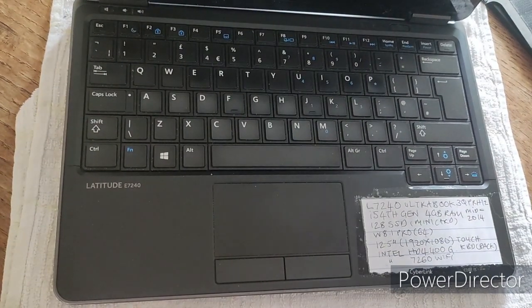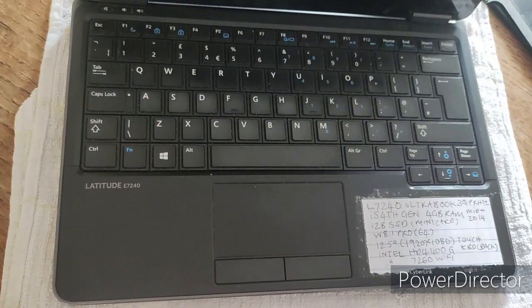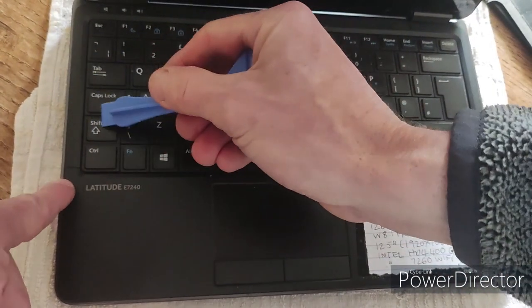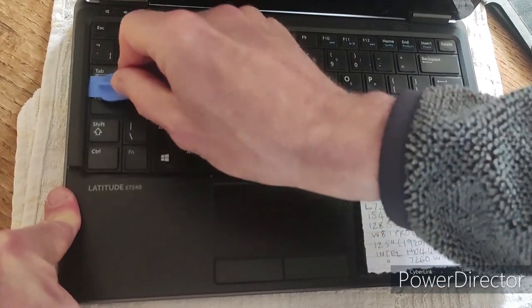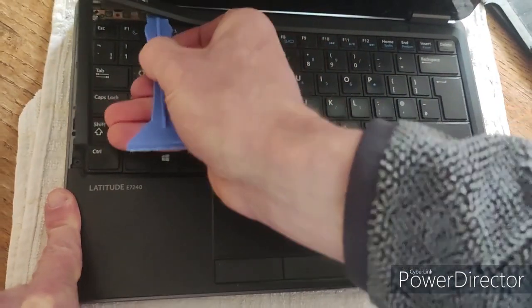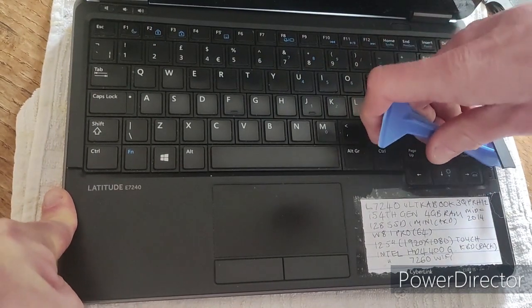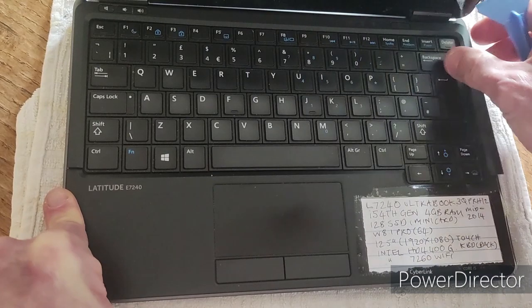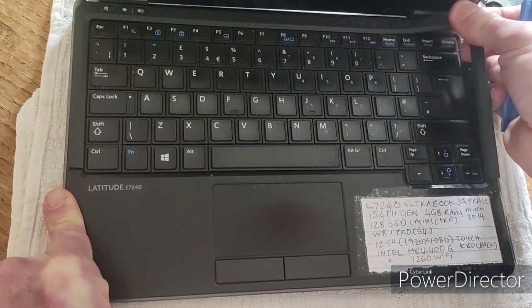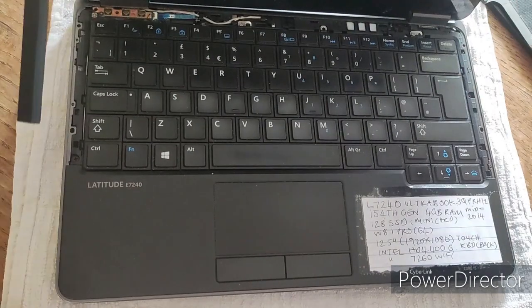There's a bezel all around the keyboard, and I've got a plastic pry tool — you can use a pry tool, a guitar plectrum, or even an old bank card. Put it under the bezel and it just flips up. I've done this several times so mine comes up easier than yours, so you do need to be firm with it, but just don't be too rough, and you can see it comes out like that.